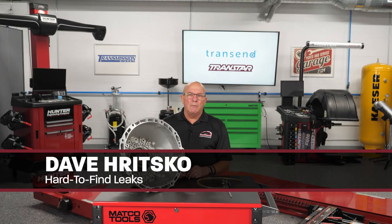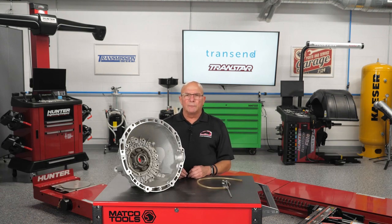Dave Ritzko from Transtar. I'm the technical product specialist, and today is more or less about a little tech tip or trick on how to find a leak in a hard-to-detect area.